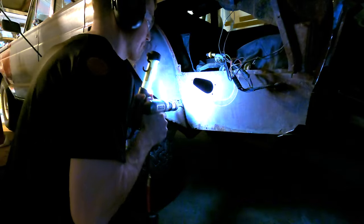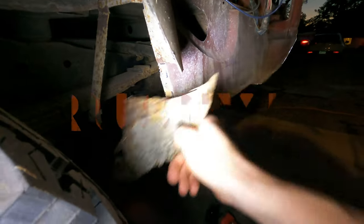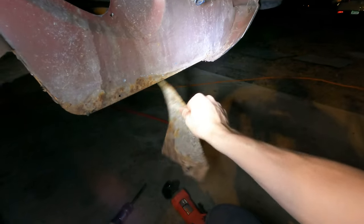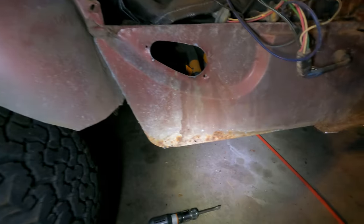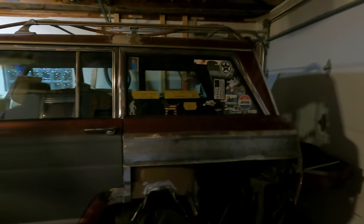I ended up pulling the Jeep inside because of the daylight — and this thing is rusty. Here's how we're looking so far. I had a friend come over and help me weld, watch me weld. You want to catch the Jeep on fire — it's always a risk. I would be super careful, especially with the driver's side because the gas tank is on the driver's side.